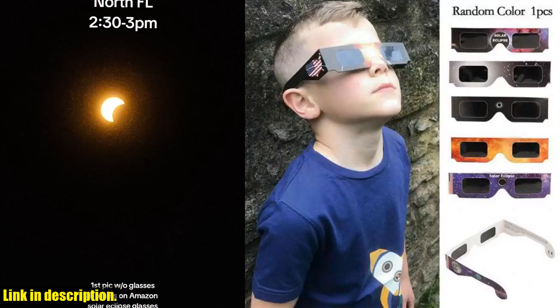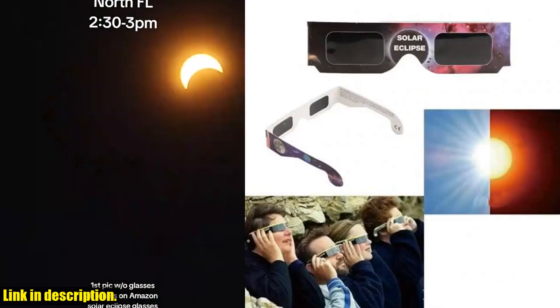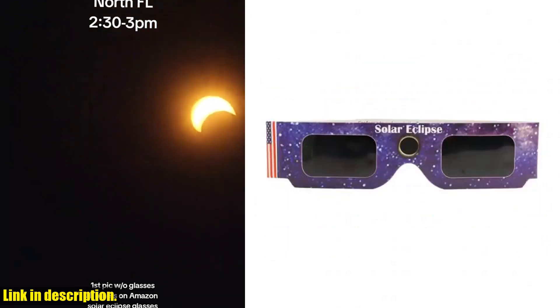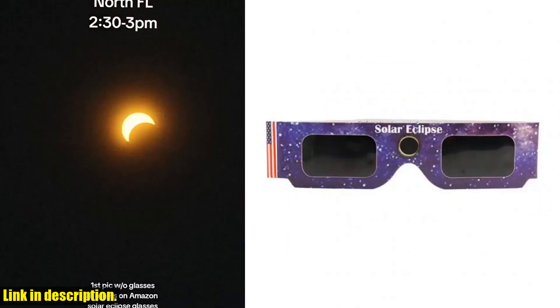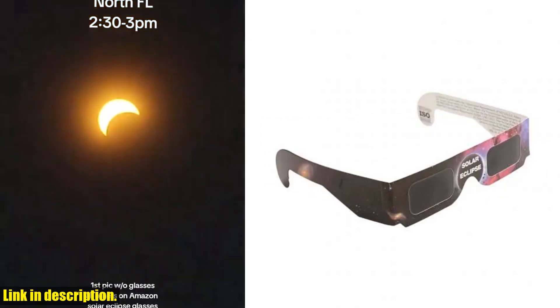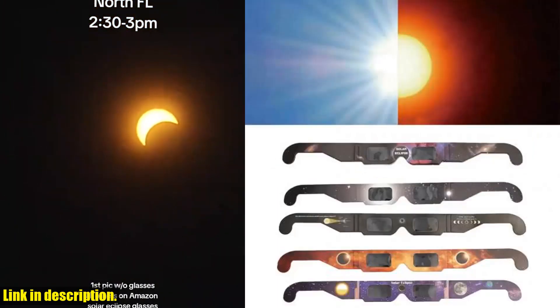But wait, there's more! These glasses are not just for observing solar eclipses — they're also great for observing sunspots and planetary transits. And the best part? You can share them with your friends and loved ones, so everyone can enjoy the eclipse in complete safety. Whether you're an astronomy enthusiast or just someone who enjoys the great outdoors, these eclipse glasses are the perfect accessory for anyone who appreciates the beauty of the universe.